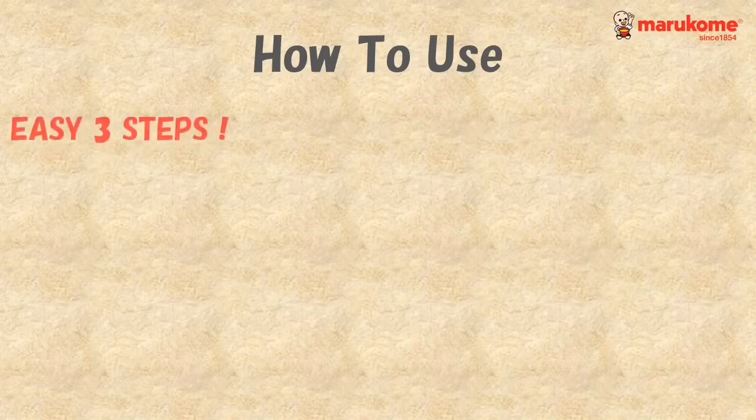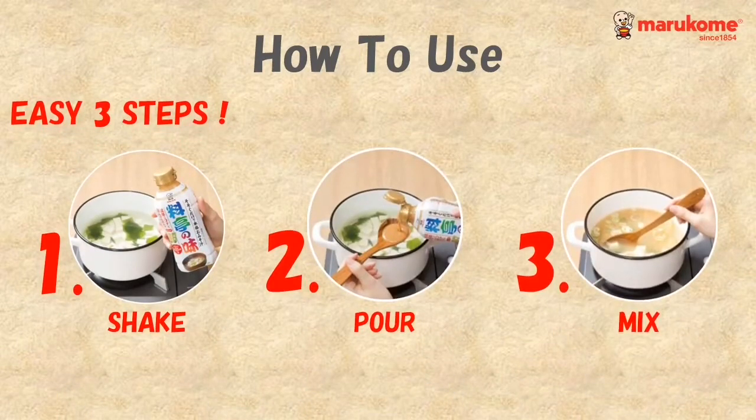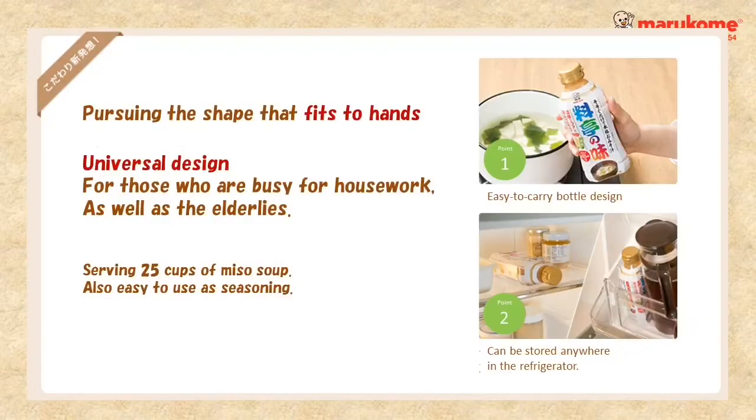You only need simple 3 steps to make a miso soup: shake, pour, and mix. The bottle design is easy to carry and can be stored anywhere in the refrigerator.